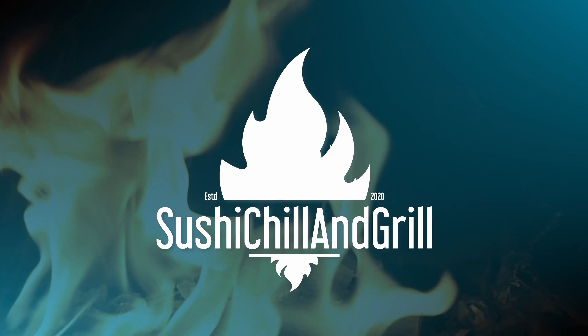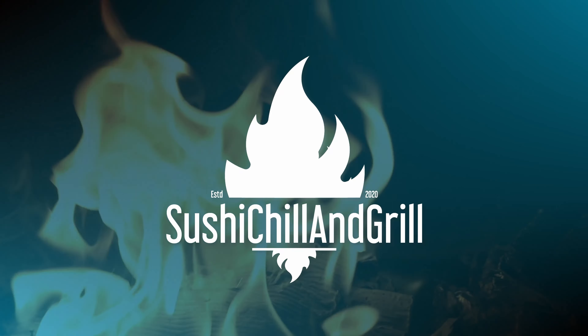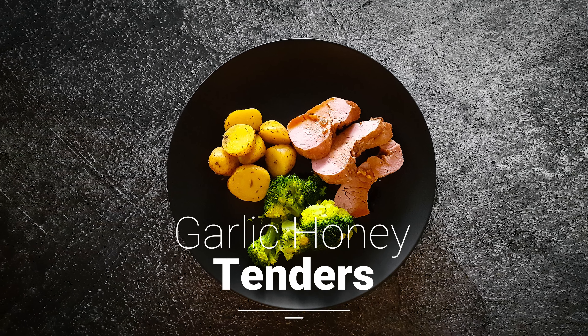Welcome to Sushi Chill and Grill. My name is Jan and this is what we're gonna make today: garlic honey tenders.